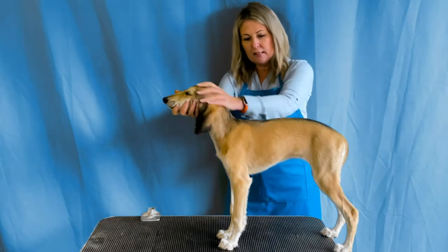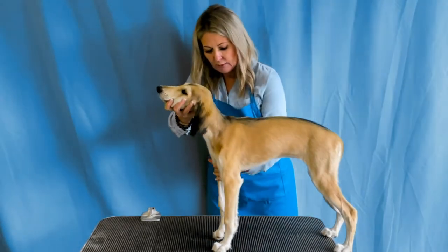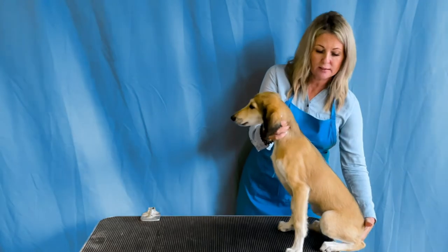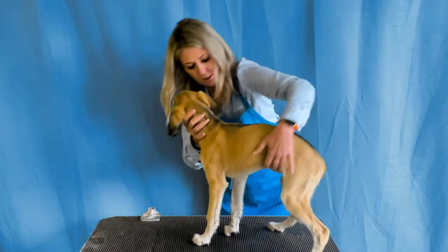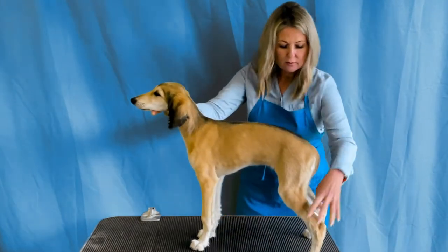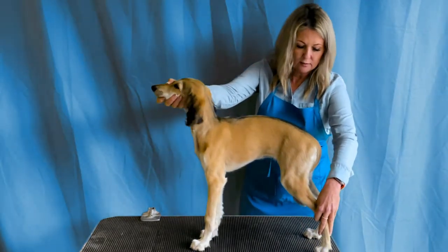The second thing is we want to tell them how good they are, and we want to have control of the head — the head needs to be in a nice straight line. We pick up the leg from the elbow. Now she wants to back up, so she needs to learn that's the edge of the world right there. We start again, tell her what a good girl she is, because we want this to be a really quick, happy lesson.